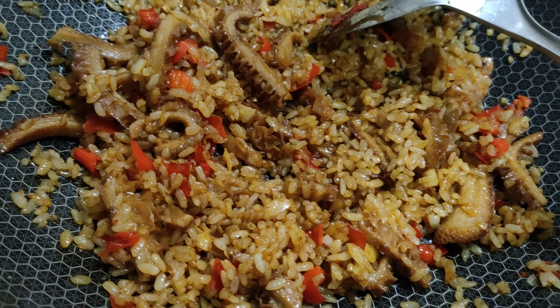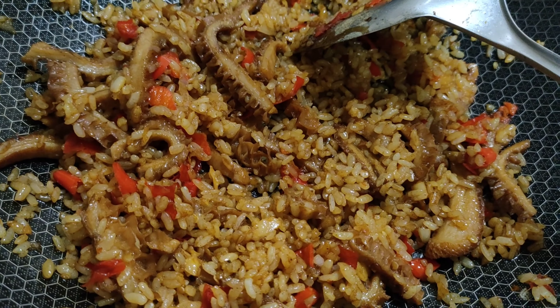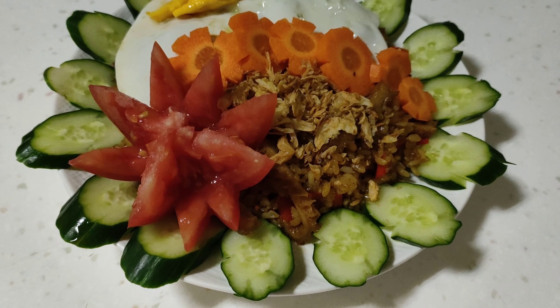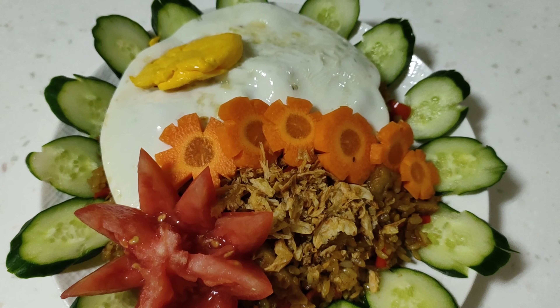Nah teman-teman, nasi gorengnya udah mateng ya. Sekarang siap dihidangkan. Nah, ini dia teman-teman — resep nasi goreng babat.